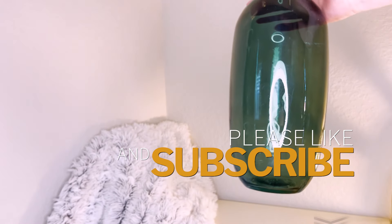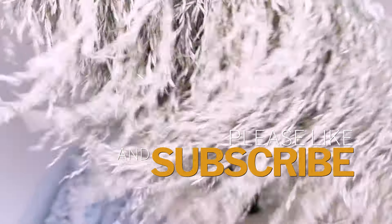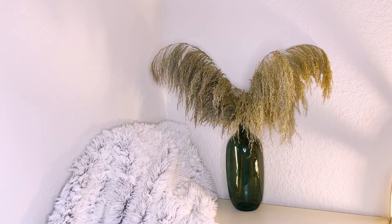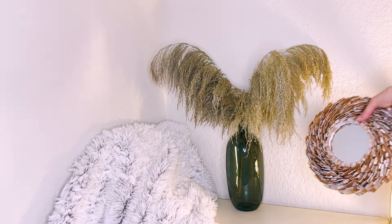Another example — I take a vase of a cold green shade, supplement it with dry branches, a mirror, and a candle. It always looks great in place too. Write which option you liked more. Subscribe to my channel and click the like button below — it helps to grow my channel.